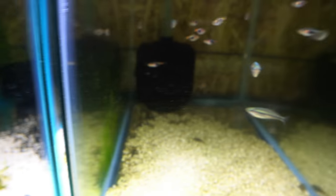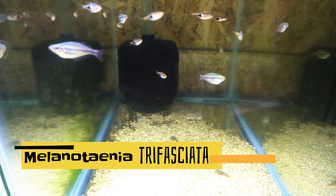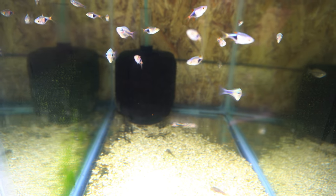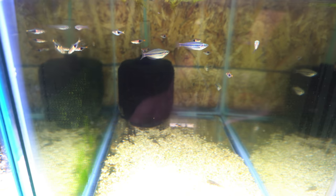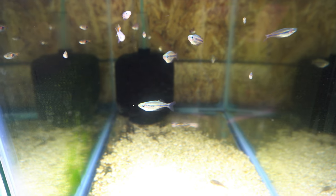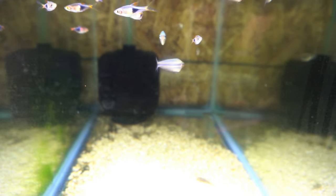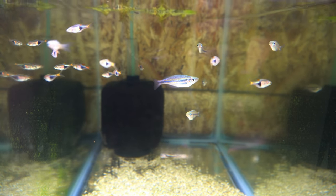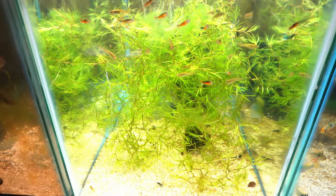Next to that we've got some more rainbow fish — one of my favorites, the Trifasciata Blythe River rainbows. You can see these on my website. If you want to know what these guys look like colored up, go check out my website — they're the thumbnail picture for them, and even that's not colored all the way up. There's also Raspboras in here as well.